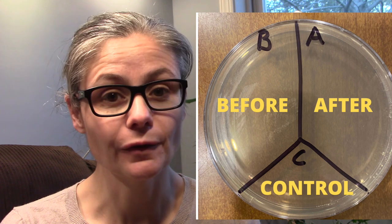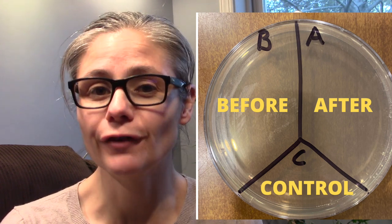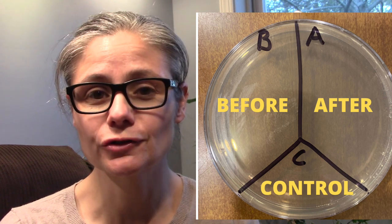I'm going to clean following the directions on the Comet bottle, take another sample and place that in A for after. C will be the control — nothing is going to go there. So let's see how well Comet disinfects my toilet bowl.